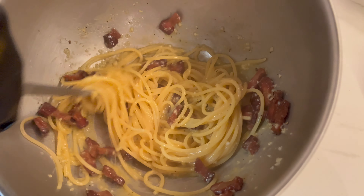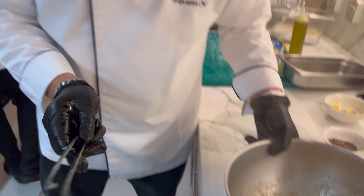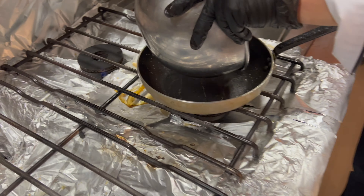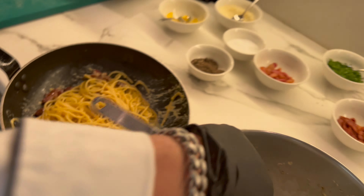The pecorino will smell good, and then we go back into the pan but off the heat — no fire — and we'll mix it gently.